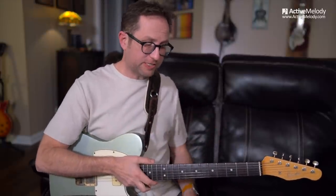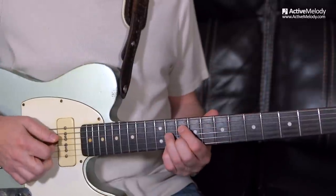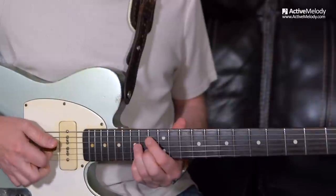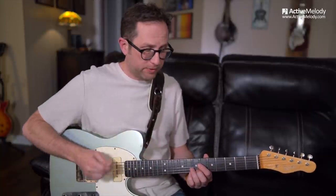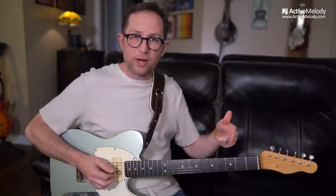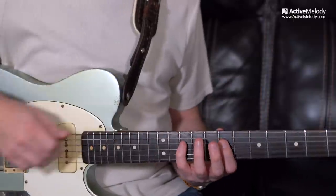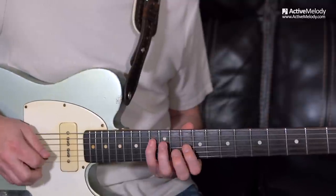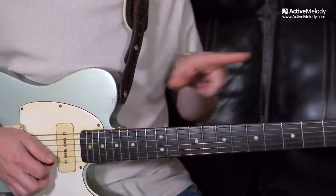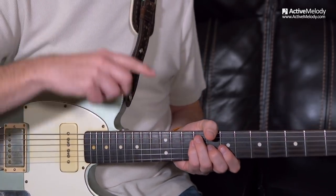What's nice about this half-step whole-step scale is that since we're talking about a diminished scale, just like with the chord, you can take that same chord and slide it up 3 frets — it's the same chord. Slide it up 3 more frets, it's the same chord. The same 4 notes, just the order changes each time. So you have infinite directions either way as long as you're going up 3 frets. This half-step whole-step scale works the same way. Where I've got this pattern between the 7th and 10th fret, if I put my index finger on the 10th fret, I can play that same pattern.